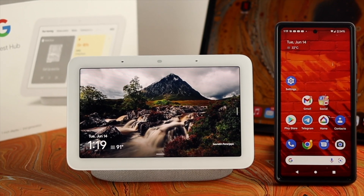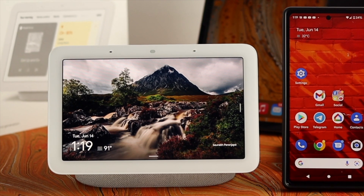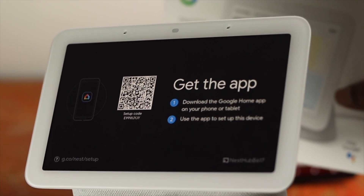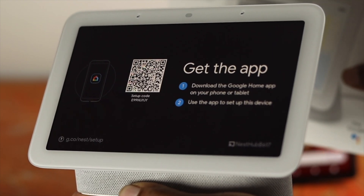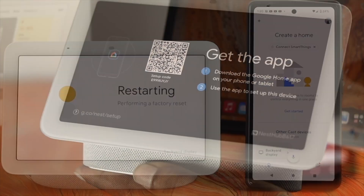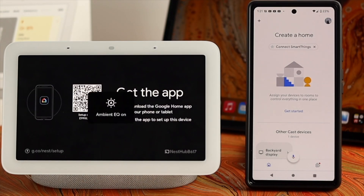What is up everybody, welcome back. So if you have a Google Nest Hub and you want to sell it, give it to somebody else, or you're running into a major problem like not connecting to your Wi-Fi network, your speaker not working, or some other issue, you might want to consider giving it a factory reset to solve your problem.